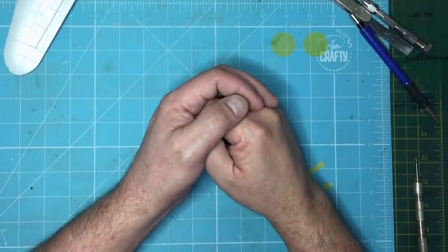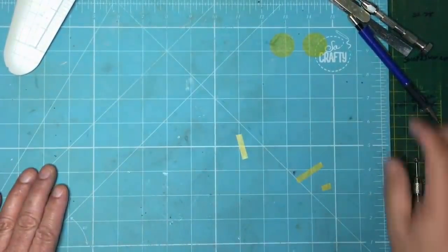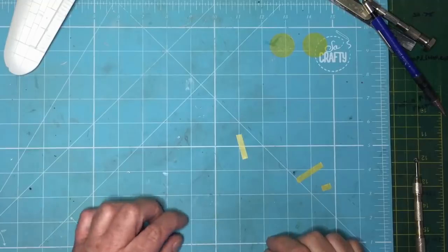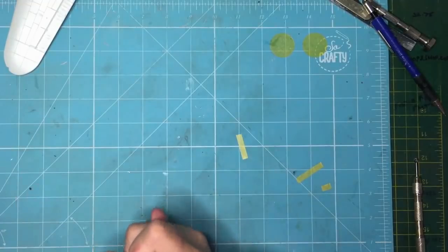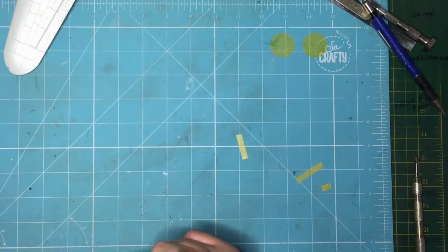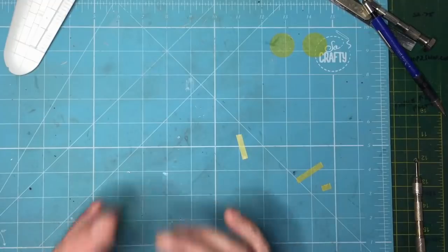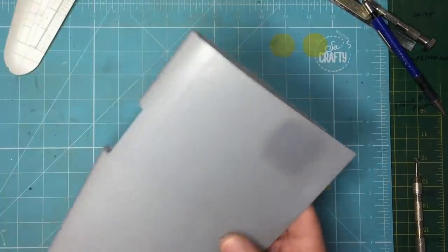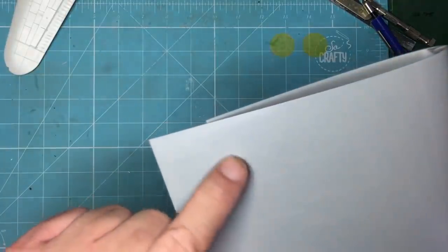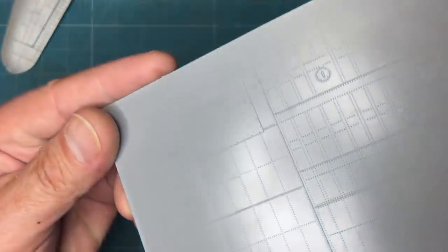Let's talk about the wings on the HK Models 1/32 scale Lancaster. If you're after accuracy, there is an issue: both wings have landing lights, but they should only be on the port side. Both wings also have hatches on the top like this — that's a dinghy hatch, and that should only be in the starboard wing.